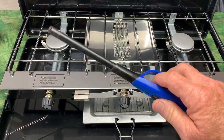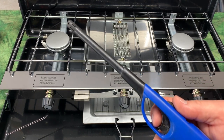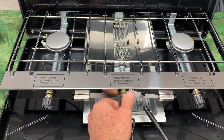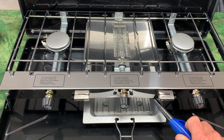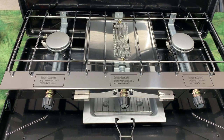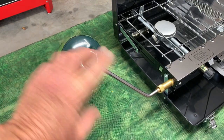You will need a long match or one of these type starters to light the toaster burner — you'll have to stick it under the toaster. Just turn on your flame and there you go, you've got fire going under for your toaster. The green propane tanks are sold separately and you can pick these up everywhere.